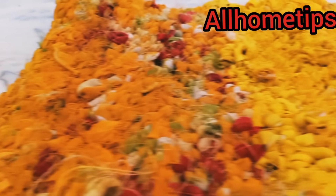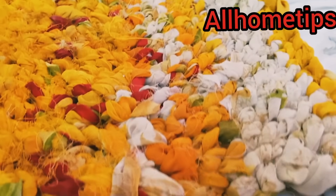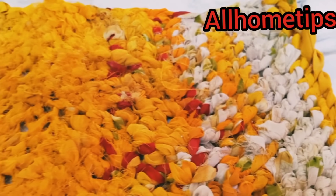Hi everyone, welcome to my channel. Today's video is going to be very nice because I am making a very beautiful tour mat.